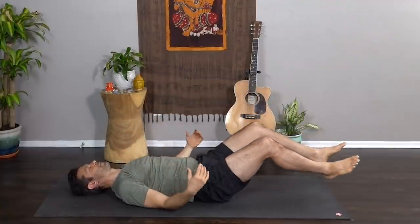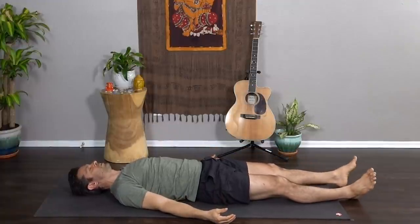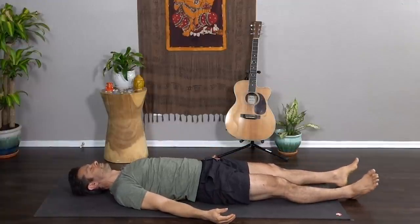Release into shavasana. Stay here as long as you would like. Give your mind and your body this gift of rest.